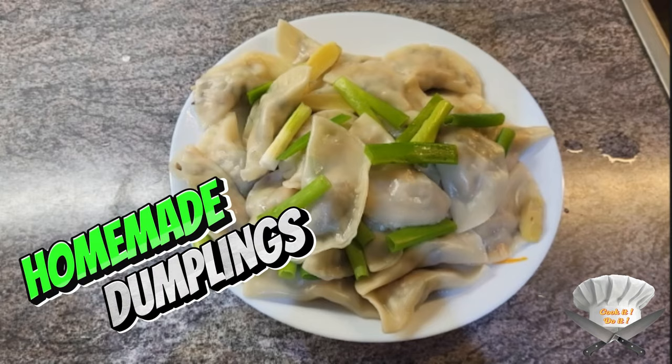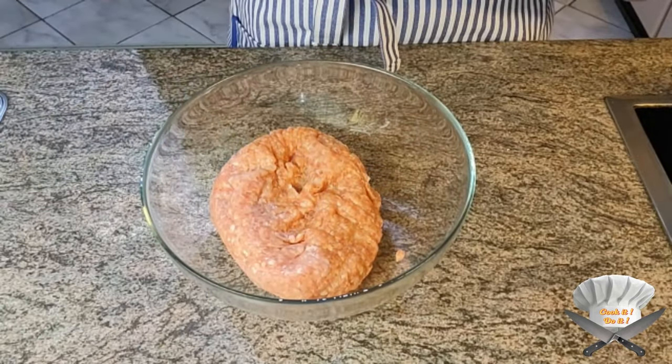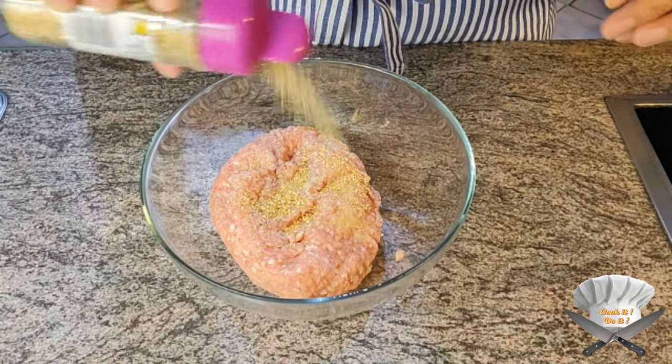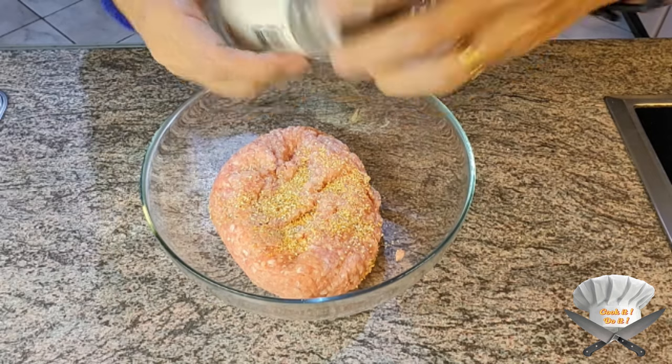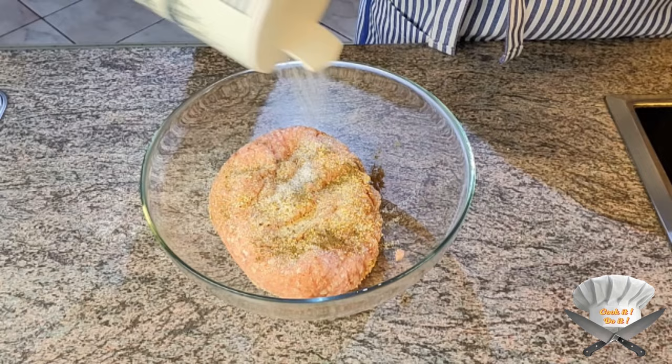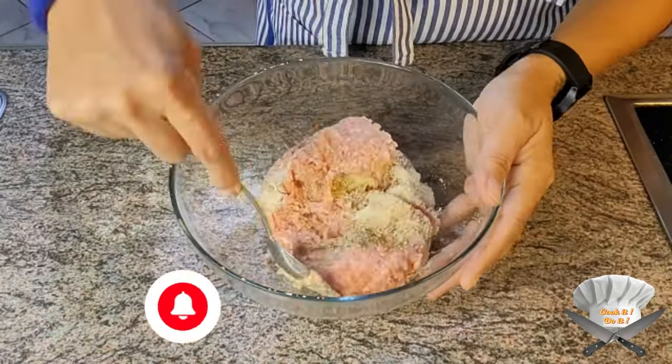How to make dumplings. Mince pork, seasoning powder, garlic powder, onion powder, pepper, salt. Mix well.